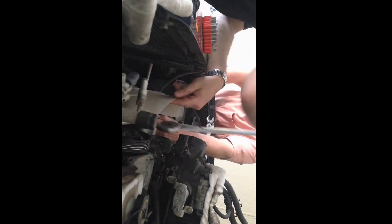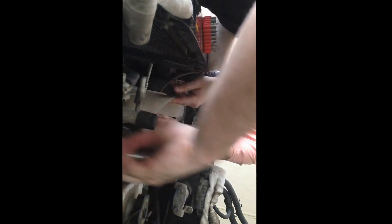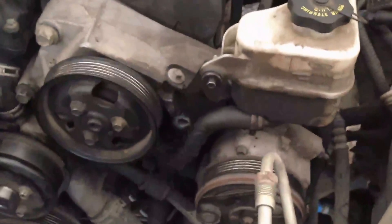Yeah. Don't let it drop. There she goes. I gotta get that bolt. Remember, we're gonna put this back in the motor. What's this bolt for?